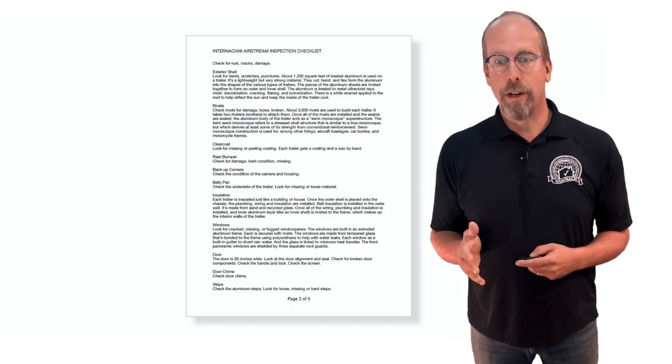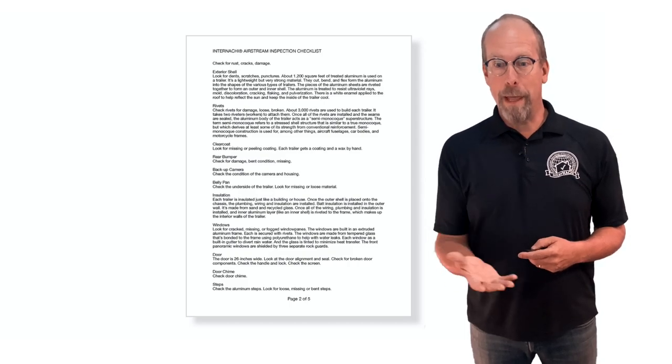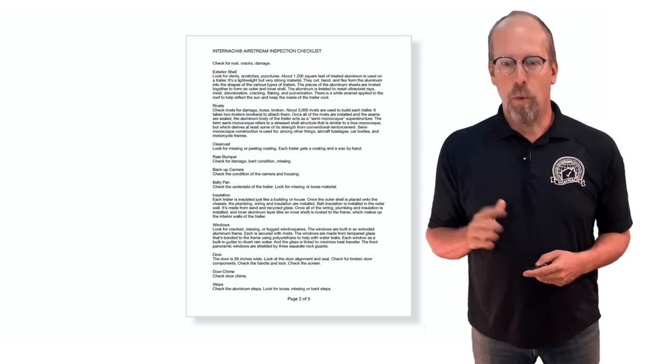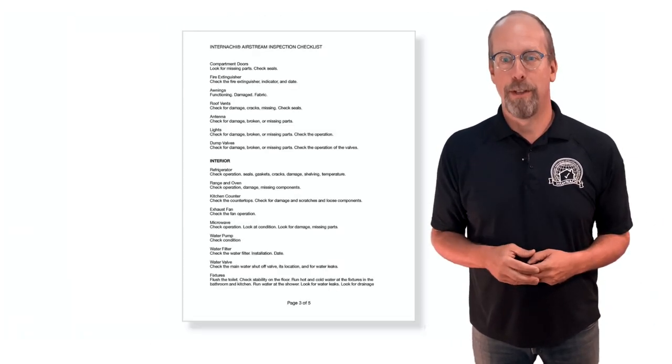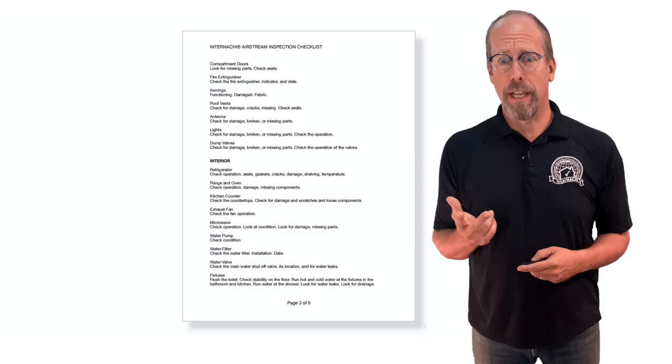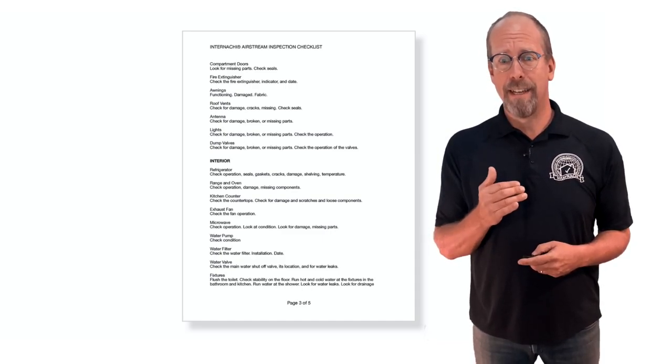Continuing the exterior checklist: windows, door, door chime, steps, compartment doors, fire extinguisher, awnings, roof vents, antenna, lights, and dump valves.